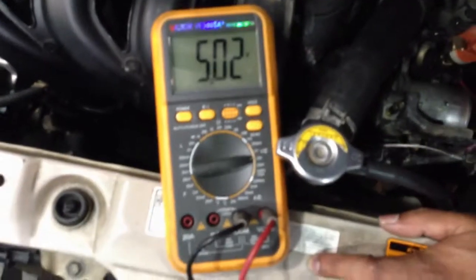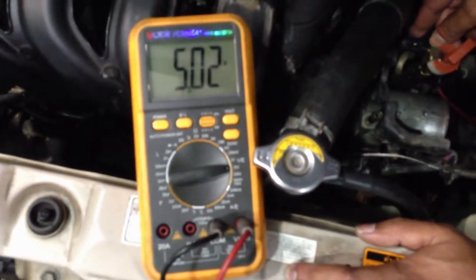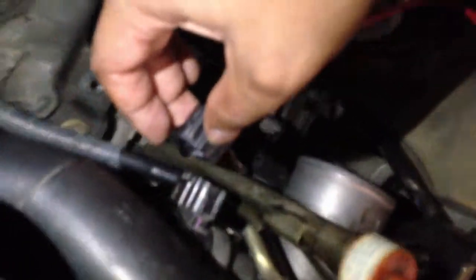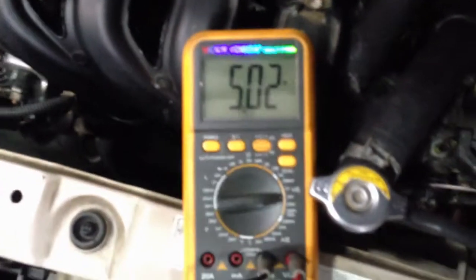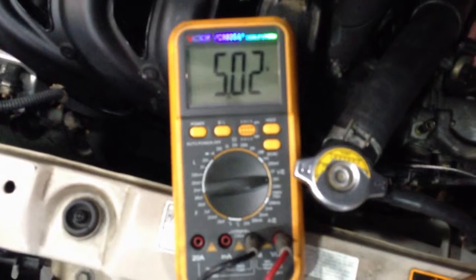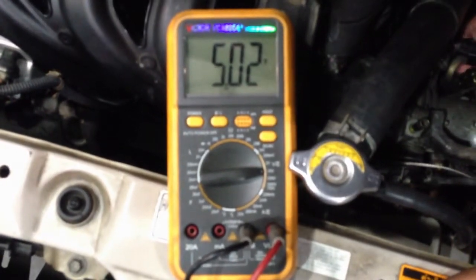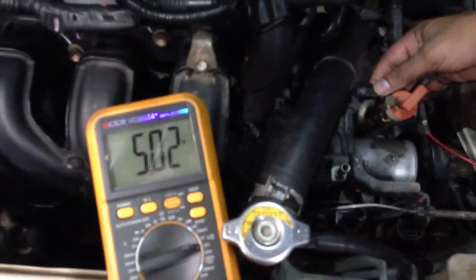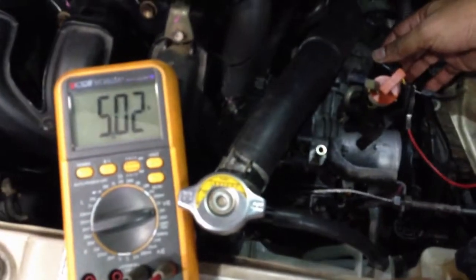Now checking the third wire — I'm getting 5V, which is the reference voltage from the ECU. As you can see, it's 5.02V. The moment I unplug, it's still the same — there's no change, it's still 5V. So now we understand the TPS circuit design: this is a 3-wire TPS sensor with signal, ground, and 5V reference.